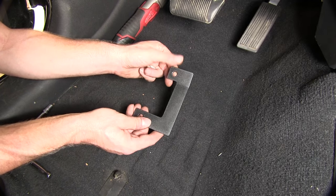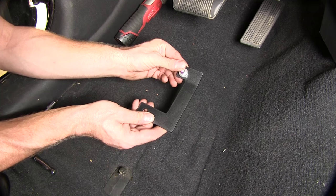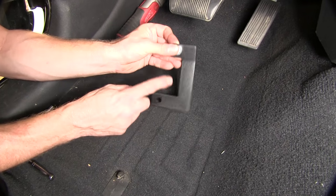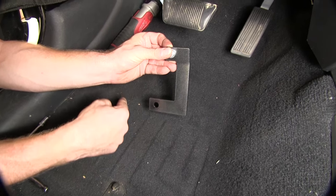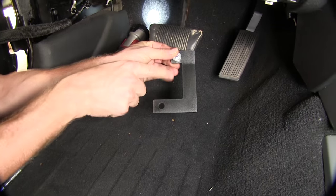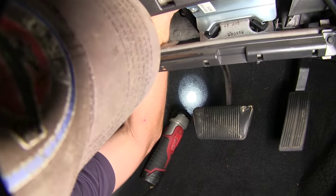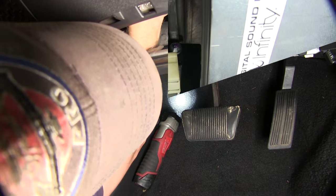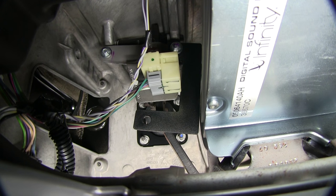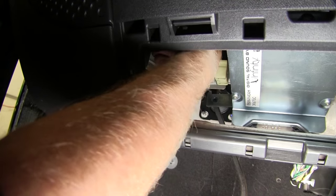This is our bracket for the switch — it's custom made for the vehicle. We'll take the existing bolt, put it right through here, and reinstall the bolt. Make sure this angle is facing towards the outside on the driver's side. This will fit around the brake switch, and then this hole should line up with the brake pedal. We'll snug it up first, make some adjustments to our bracket, and then tighten it down for good.